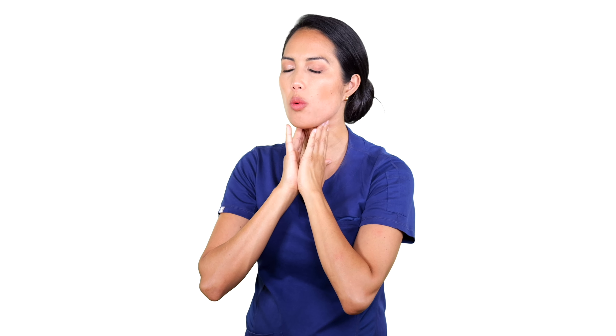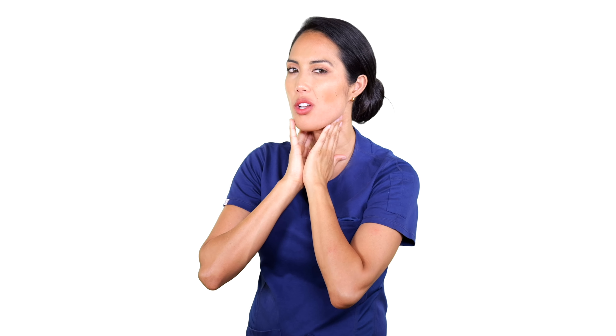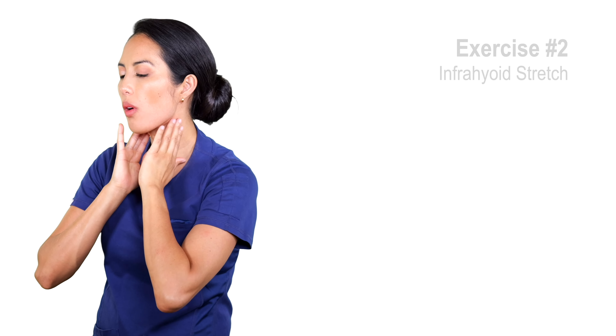Nice pull forward, and just feel that stretch. Try to keep your head in a nice neutral position. We're going to feel that stretch and then move our way down. We're not really squeezing the larynx or the voice box — just apply pressure on the skin so that we can pull it forward.